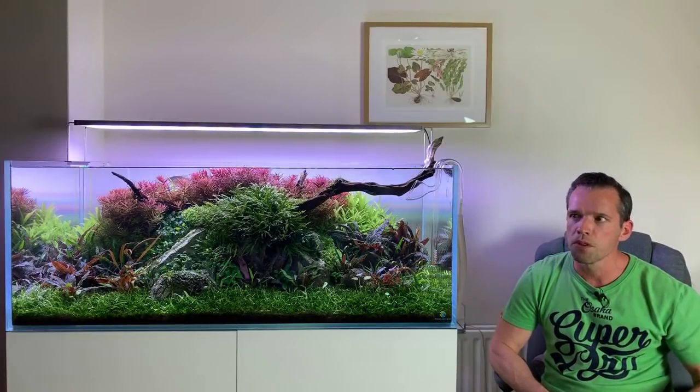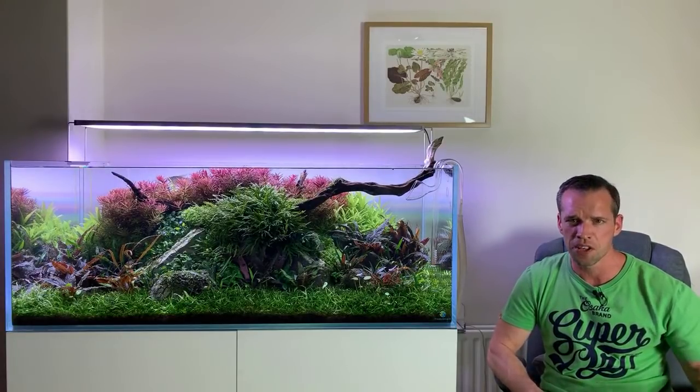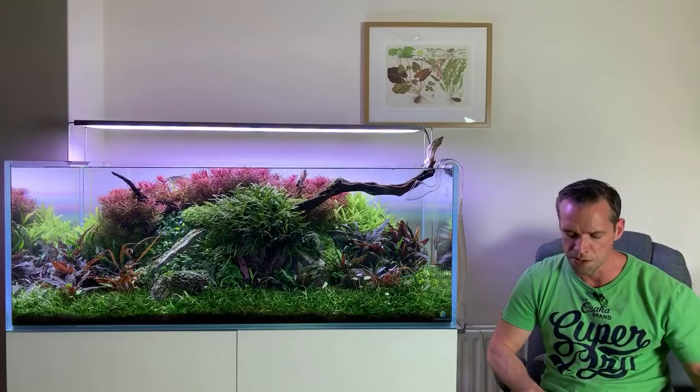Duckweed — yes or no? Not for me personally because it just gets out of control. But in a low-tech system where you can control the growth, it does have its benefits.